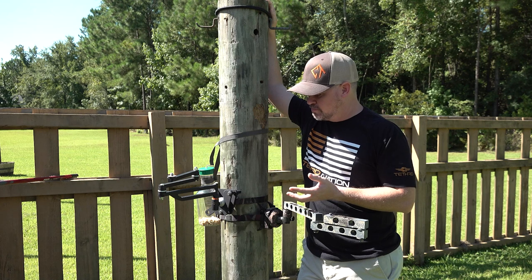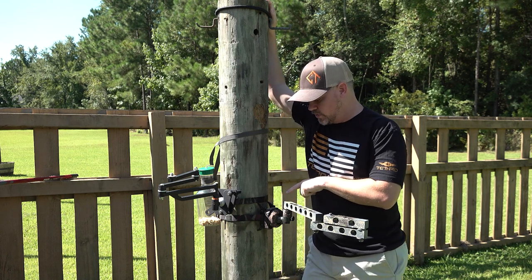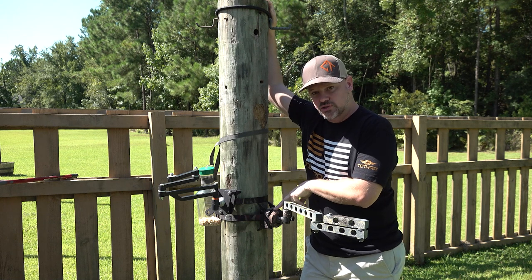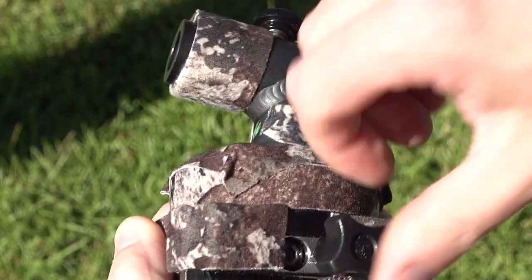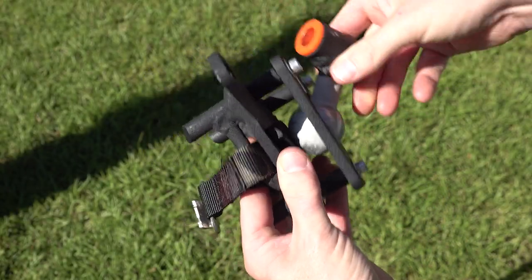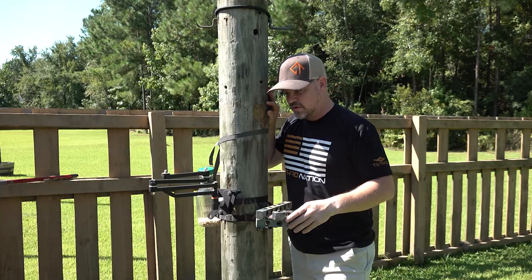The other thing about usability is both of them need some silencing right off the bat. For the 4th Arrow version I went ahead and put stealth strips on it to quiet everything down. There's some noise when you adjust the Reach — I should have put stealth strips on it but just never did.